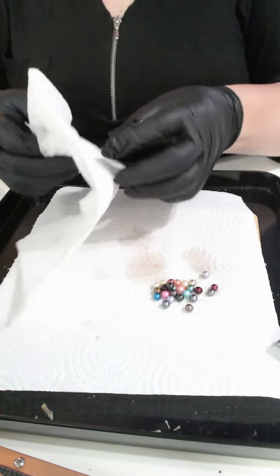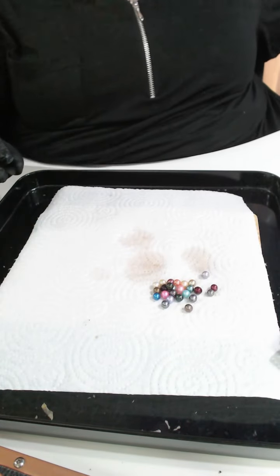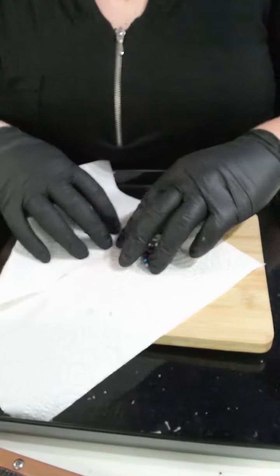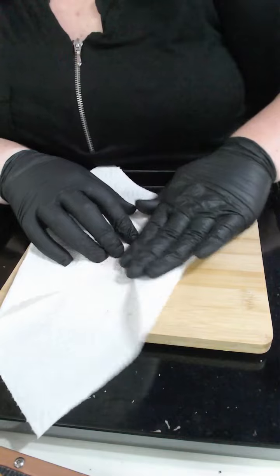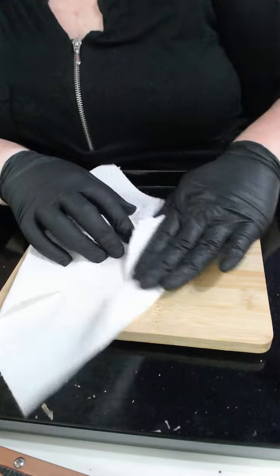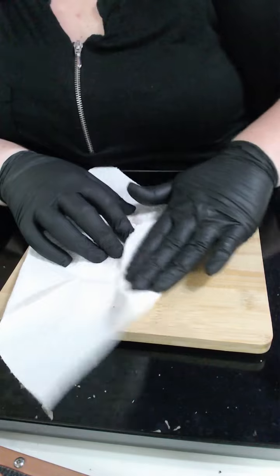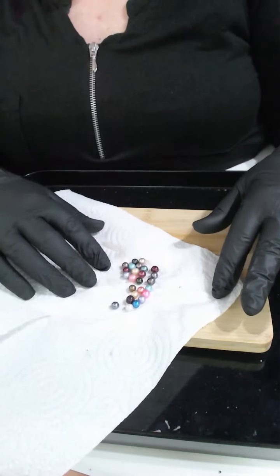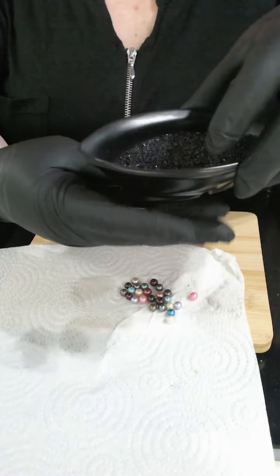That's perfect — twenty-five. I'll dry them up for you and then pop them in the sand so you can have a closer look. Are you happy with me measuring the largest and smallest, or would you like me to measure them all? If you'd like all measured, that's absolutely fine. I normally pop the dark pearls to the top and lighter pearls to the bottom, so we'll see what we can do. Largest and smallest is fine — perfect.